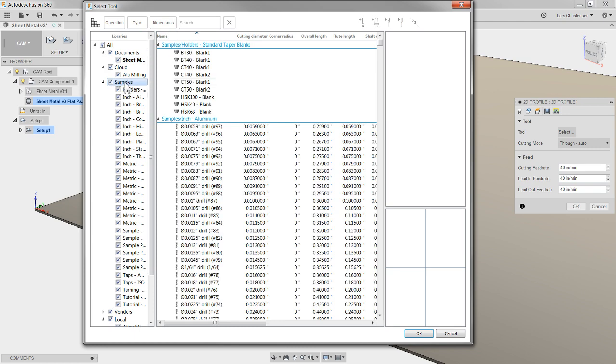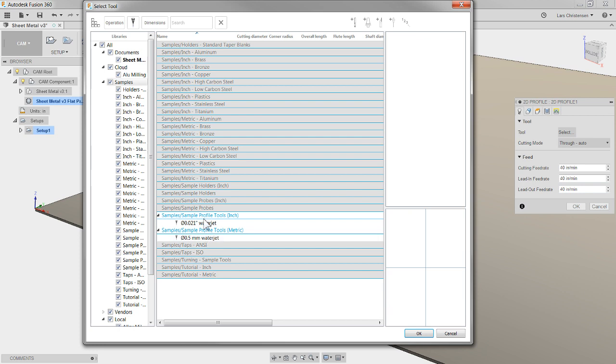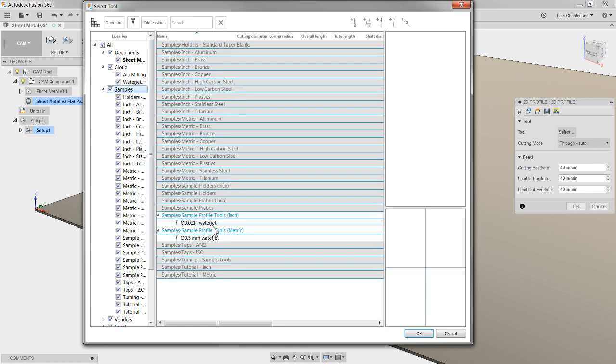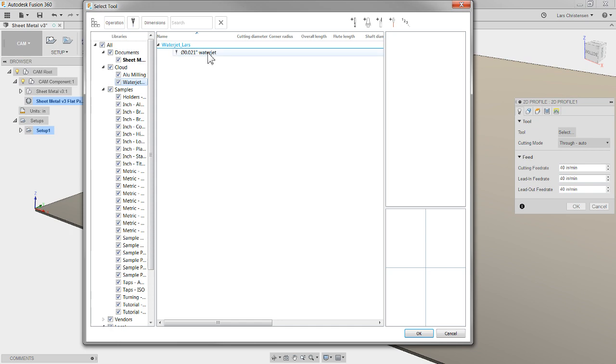I click on Sample, go to Type, and you can see down here you can select the kind of tool you want. If I select 'water jet' and hit OK, I get a couple of water jet items. We've talked about tool libraries before, but just be aware: if this isn't the type of nozzle you have on your water jet or plasma, go up to your library, create a new library, rename it — maybe 'water jet lars' — and you can drag and drop from the sample into your new library.